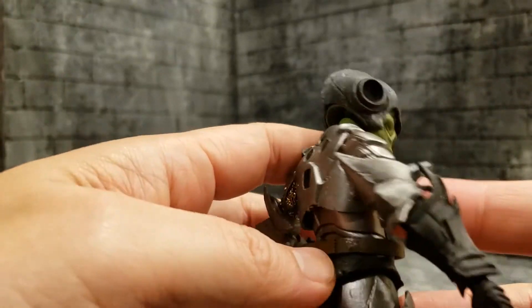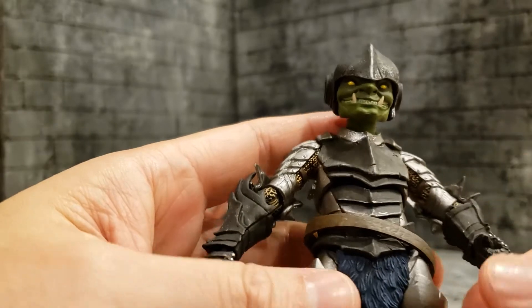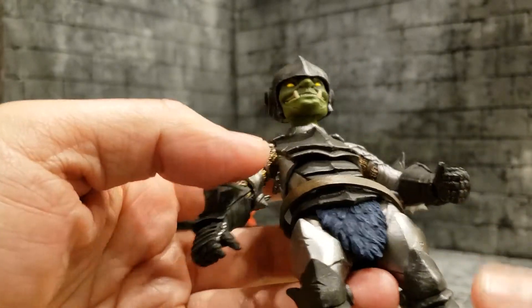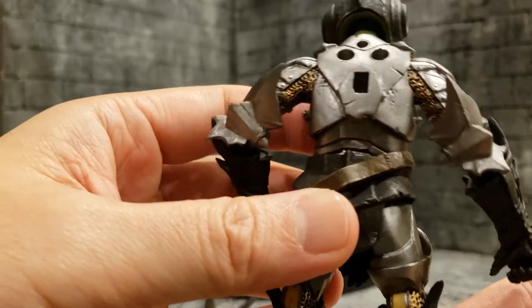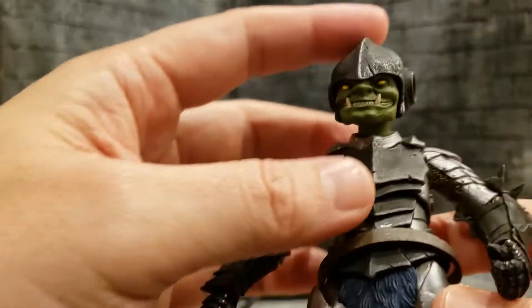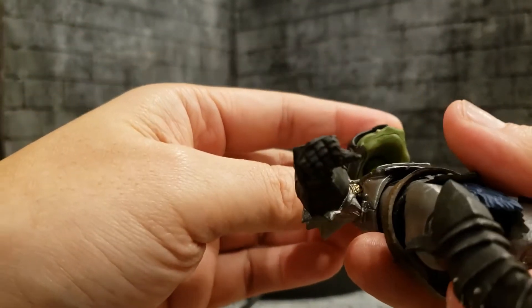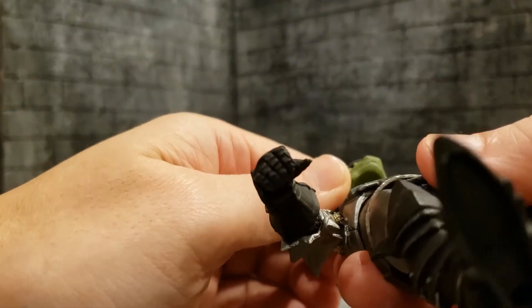You can see scale mail underneath the plate mail — the scale mail here is painted gold, and his plate mail is a silverish color along with black. He's got black gauntlets and black boots. Fantastic sculpt as usual from the Horsemen.